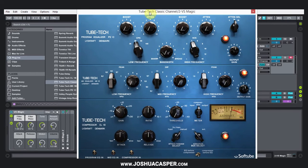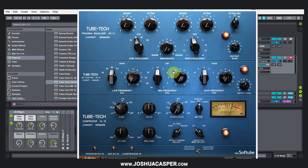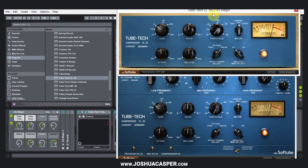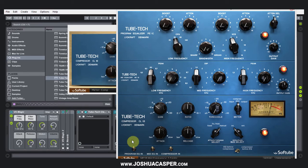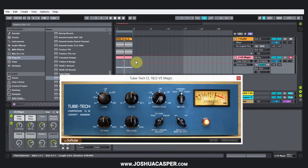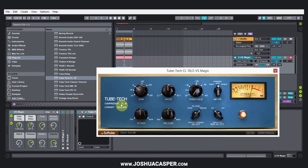I've got the TubeTech Classic channel strip on the channel here, and it could just be the regular compressor too — the CL1B — it works the same way. We'll go ahead and use that one then. So what I have here are two tracks for simplicity's sake: I've got an Operator on the channel with the compressor on it, and I've got a kick loop, which I'm going to use for my ghost sidechain.